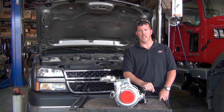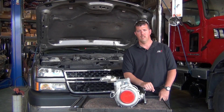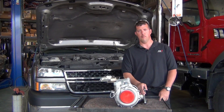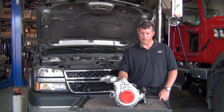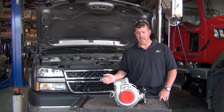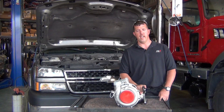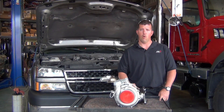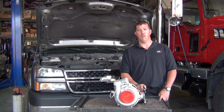Hi, welcome to another install video from DW Performance. I'm Corey Tyler. Today we're going to be installing this Garrett Powermax upgrade turbo on a 2007 Duramax. The nice thing about these Powermax turbos is they're a bolt-on upgrade — they don't need any extra components. Everything you need comes in the kit. This particular one is a Stage 1, good to 500 horsepower.